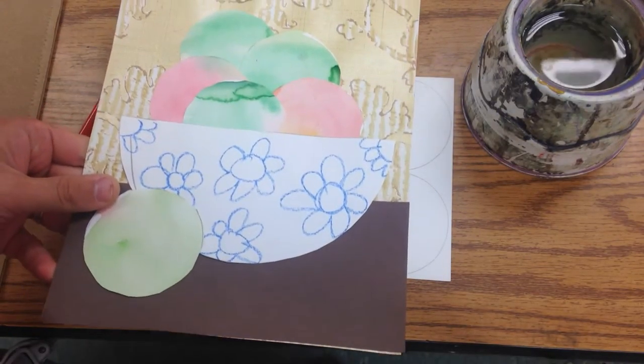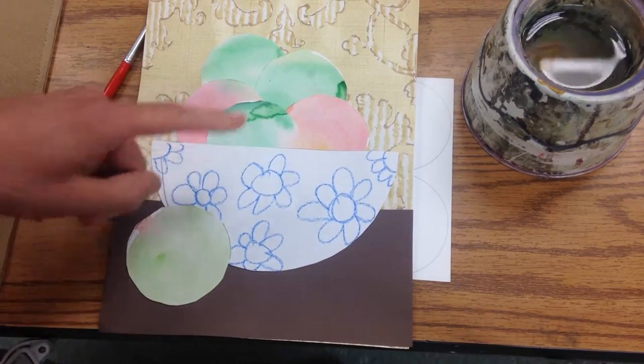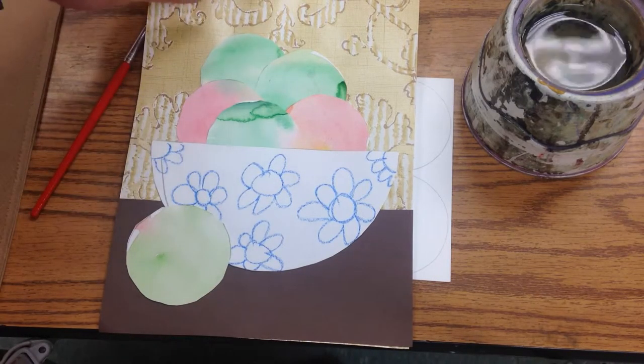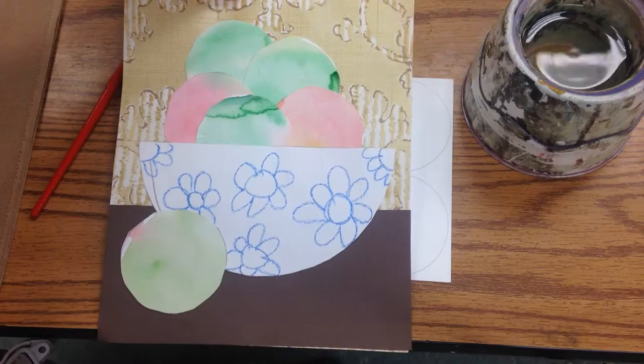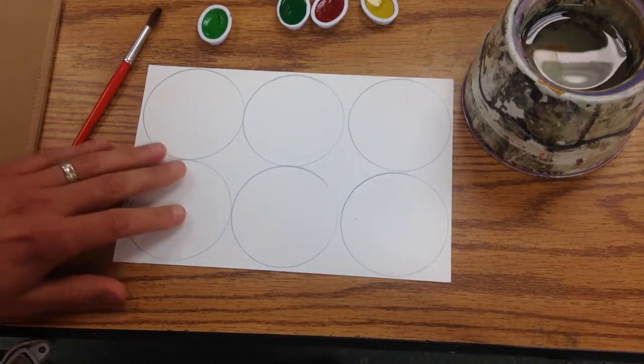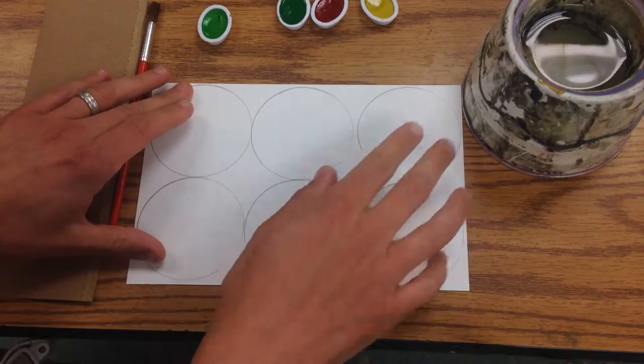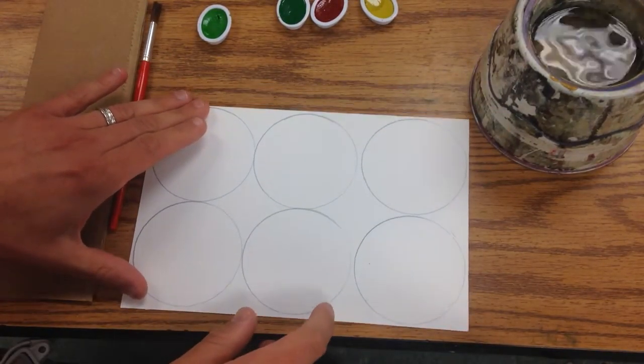Today we're going to make some watercolor apples that go in a little still life based on the work of Paul Cezanne. We've got this already set up and it's got some circles drawn on it on some very thick watercolor paper.